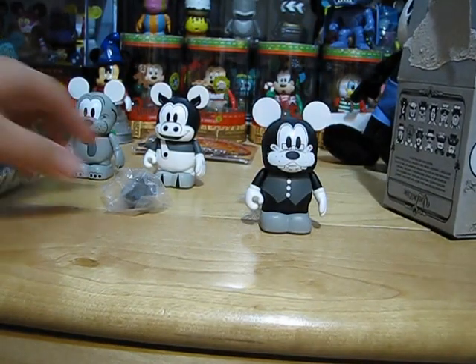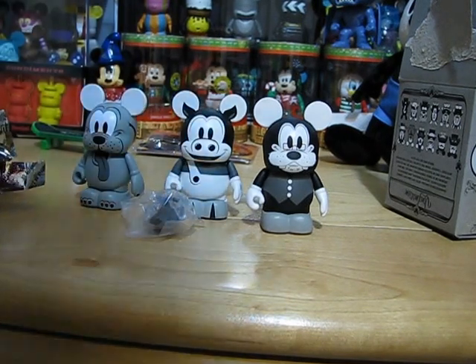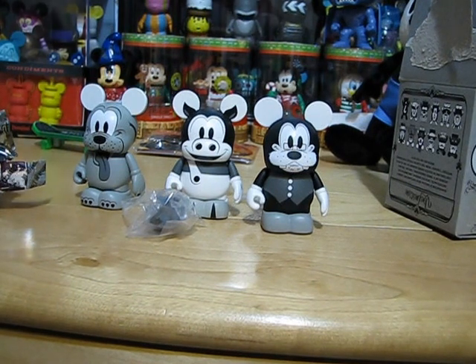Okay, so that is all. Thanks for watching my triple Vinylmation unboxing video. Be sure to subscribe, rate, favorite, like, and comment on this video. Okay, have a magical day. Bye.